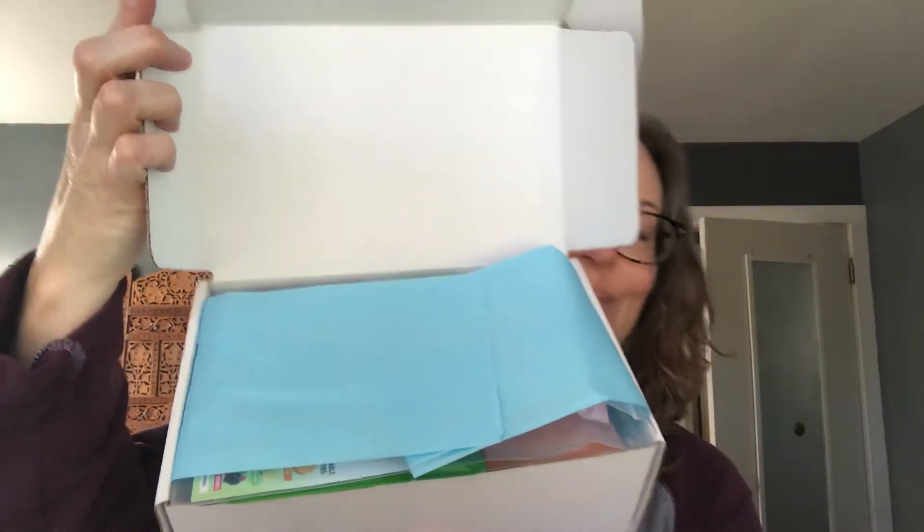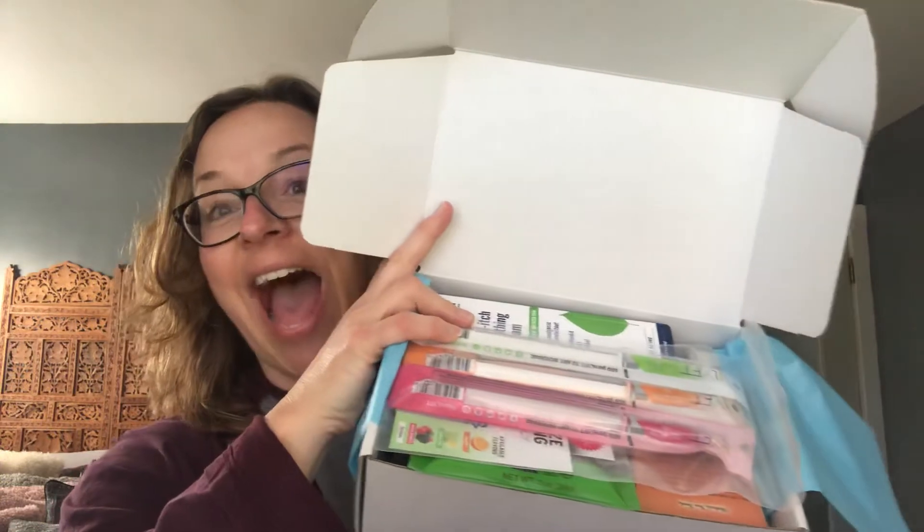So this is what it looks like when it comes — and here it is. The little card fell out; it comes with a card that says thank you for being a member, enjoy all the products inside, and be sure to leave your feedback. It's all cute and wrapped in blue paper — see how full it is, just full of all kinds of goodness. I haven't looked inside, so I'm going to open up this box and go through it with you guys.